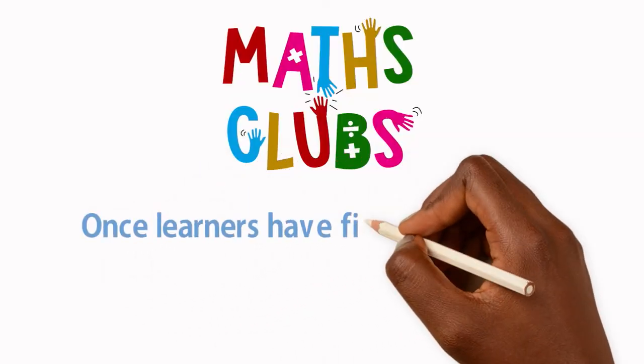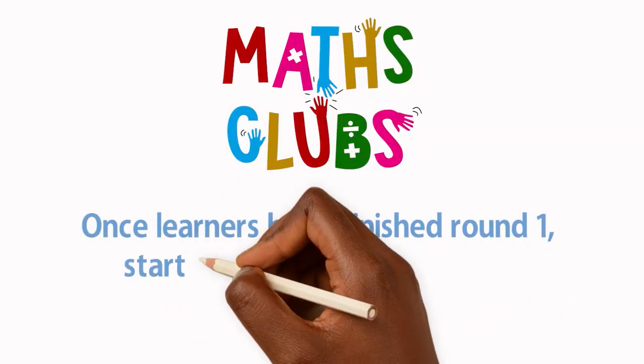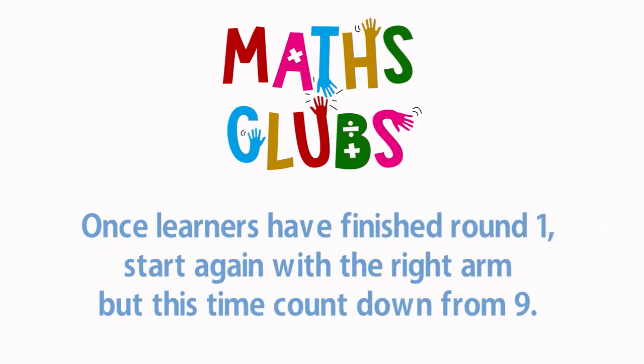Once learners have finished round 1, start again with the right arm but this time count down from 9.